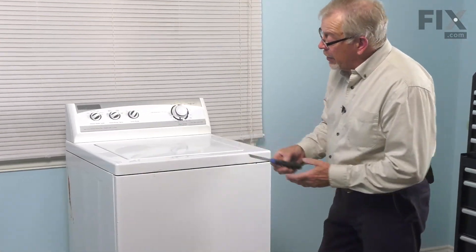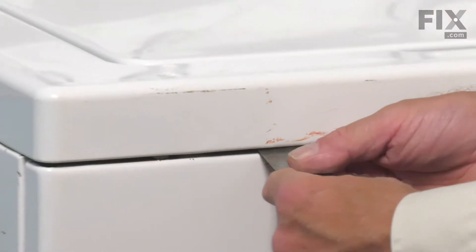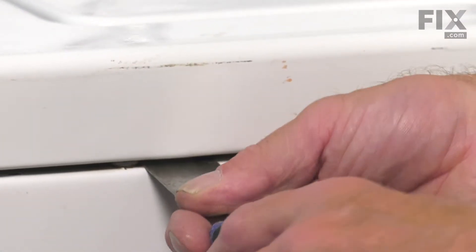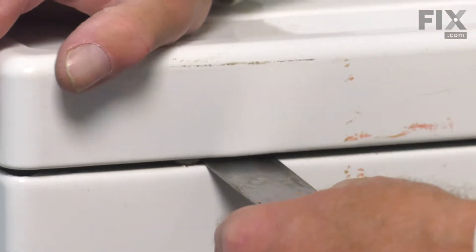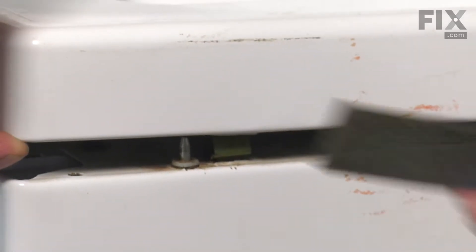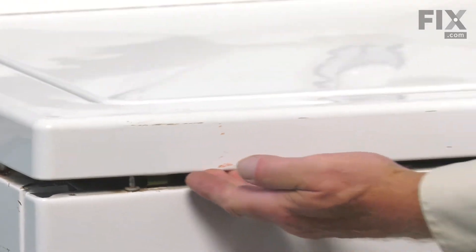Next, we'll take a thin putty knife and go into this gap between the main top and the front panel. We need about four or five inches from either edge — you'll encounter a spring clip. We'll slide that putty knife onto the spring clip, depress it, and at the same time lift up on that main top. We'll just hold one side up while we do the opposite side.